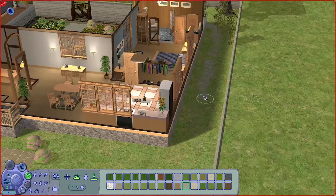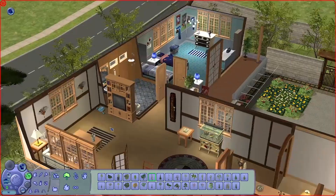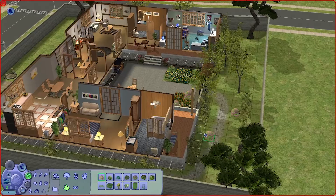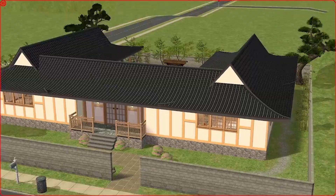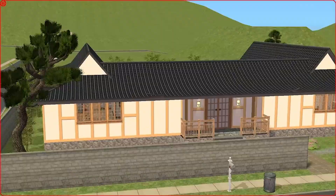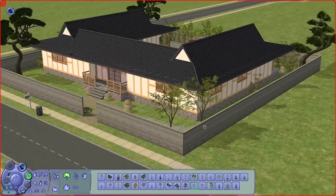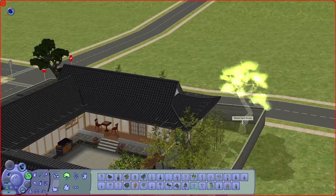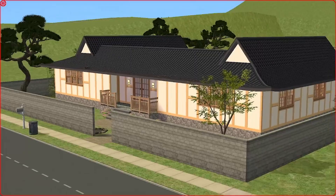We are reaching the end of the speed build — what do you think about this hanok? Please leave me a comment. After some off-camera edits, this build can be downloaded via the link in the description below, and screenshots will be uploaded to my socials on Instagram and Tumblr. Please give them a follow to keep up with updates even if you're not on YouTube. Don't forget to like, share, and subscribe to Worst Enemy Sims for more retro Sims content. Thank you for watching and I'll see you in the next video!